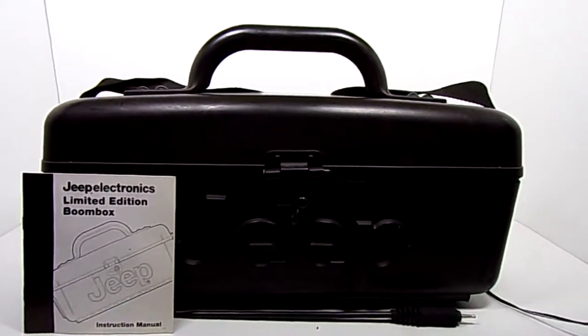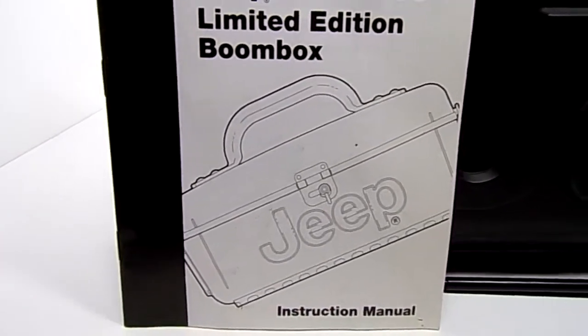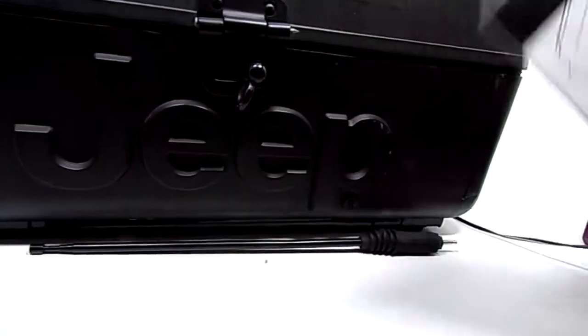Hey everybody, taking a quick look here at the Jeep Electronics limited edition boombox. I'm not sure what year this came out, but I have the original instruction manual for it. According to the instruction manual, it looks like this came out in 1998.